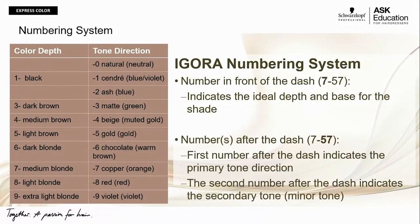The first number after the dash is known as the primary tone direction. When there is a second number after the dash, it is known as the secondary or minor tone direction. Here's an analogy: think of a brand new piece of wood as the level. The first layer of stain travels deepest into the wood, making it the strongest or primary tone direction. A second layer of stain takes on a different tone, which becomes your secondary or minor tone direction.